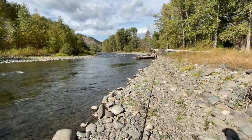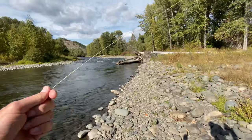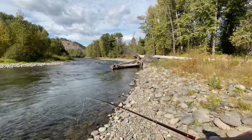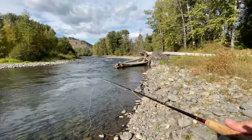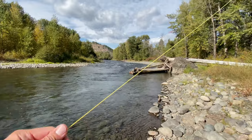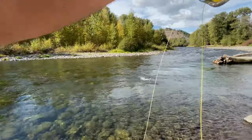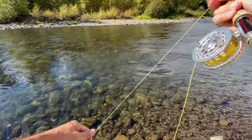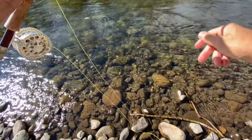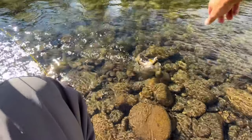Fish on! Man, this little spot's looking good. Let's see if she's holding fish. Gotta love the first cast. Looks like a little cutthroat — oh man, yeah, it's a nice little west slope. Beautiful fish.